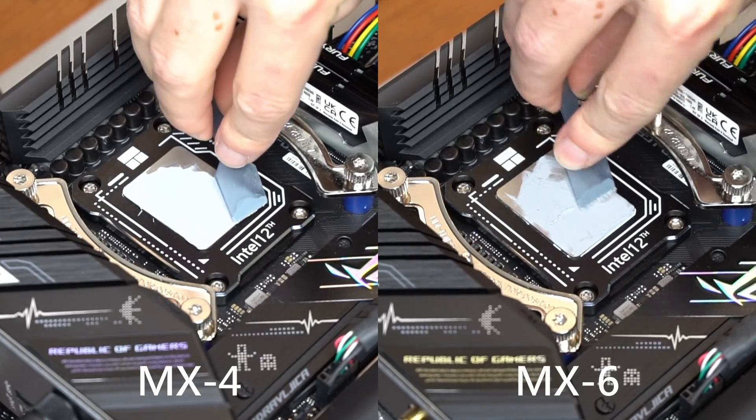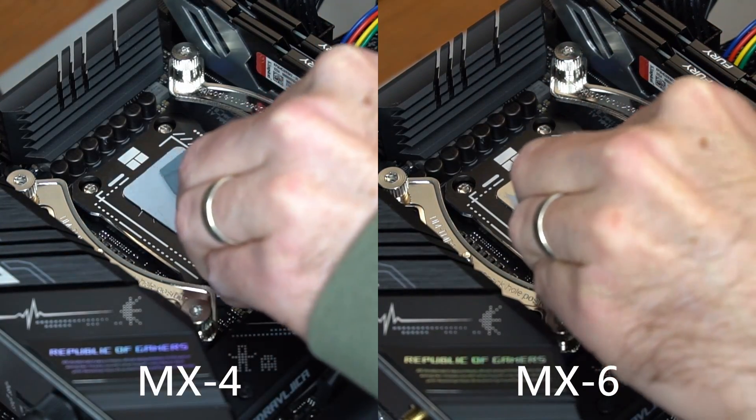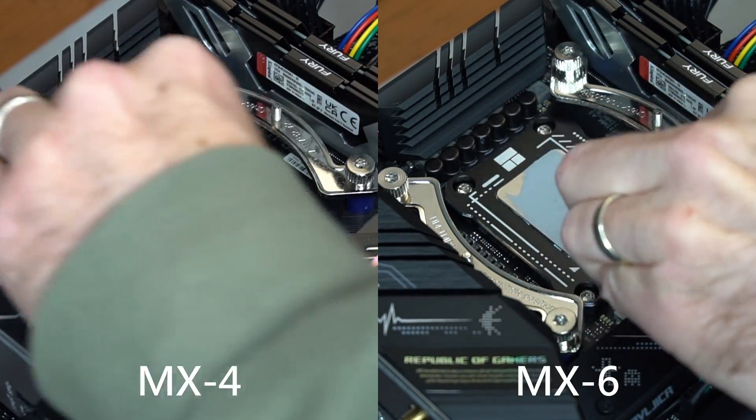It is clear that the MX-6 paste is more viscous, and it does not spread as easily as MX-4, but it is better than MX-5 in this regard.